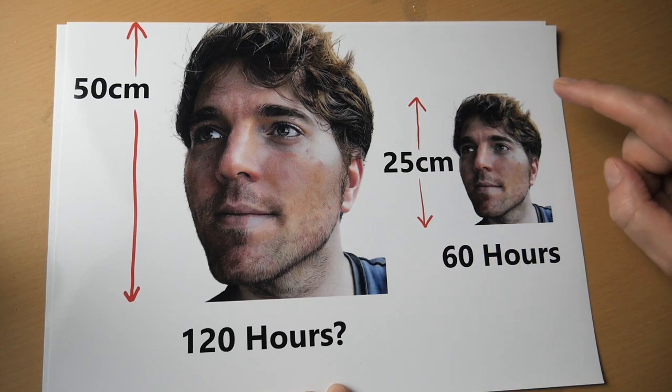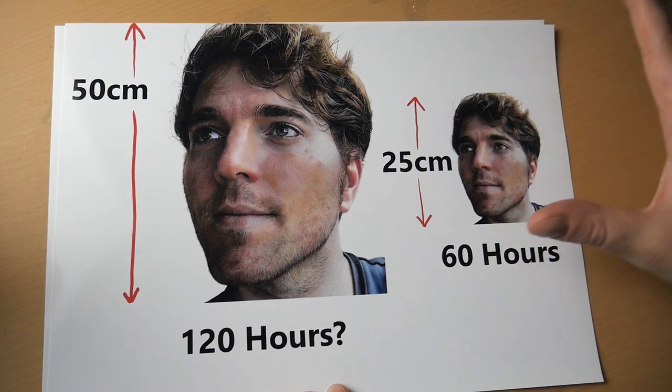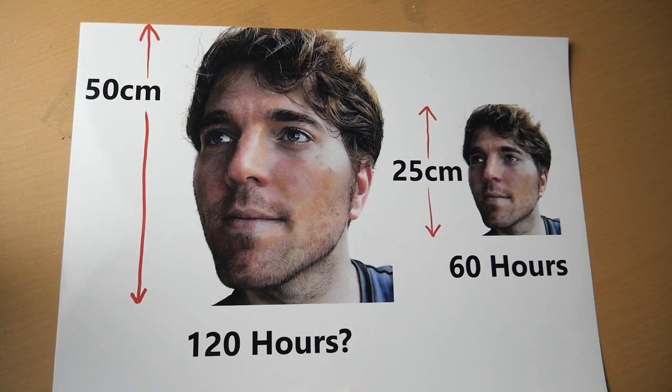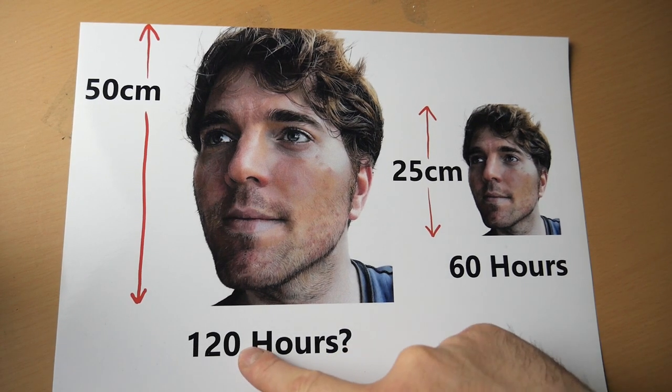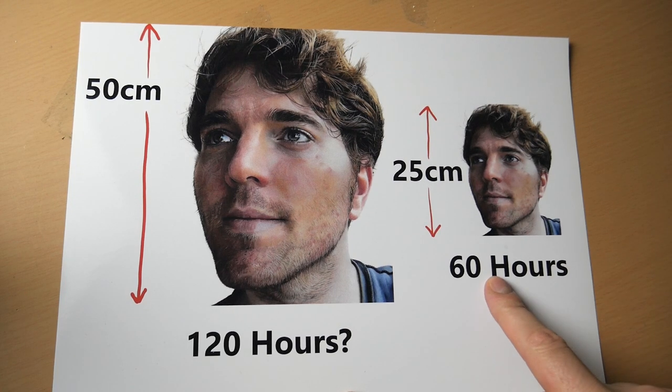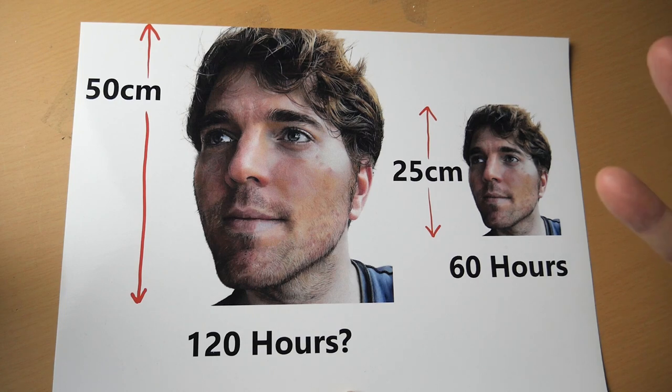Let's say this drawing takes you 60 hours and you decide you want it to be twice as big. How long would it actually take if you've doubled the size? It's definitely not 120 hours — it'll end up taking you 240 hours. You've gone from 60 hours to 240 hours worth of work. When picking the size of your drawing, be very careful. Be wary that when you double the size of the drawing, you end up having to do four times the amount of work.